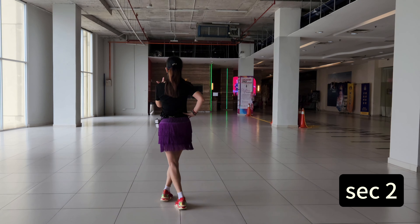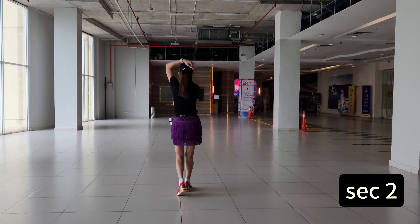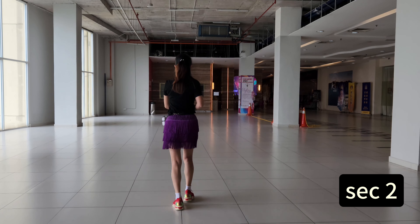Section two. One, two, three, four, four, one, four. The culture start.